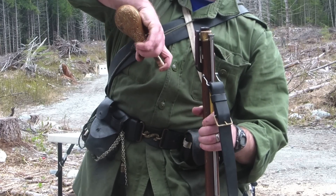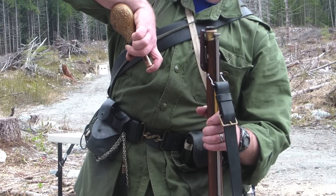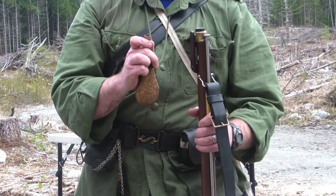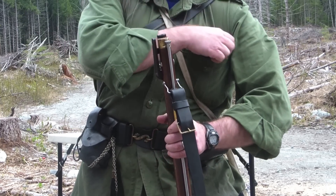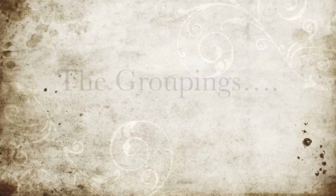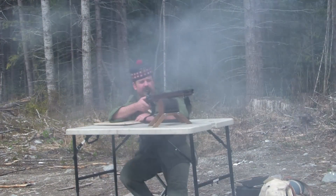The main charge is 2F GO-X. It is measured in the historical way, from a flask with a spout that dispenses the service charge of 3.5 drams. Shooting the groupings was quite conventional and I elected to use a bench and a rest for maximum accuracy.